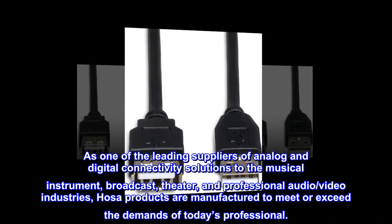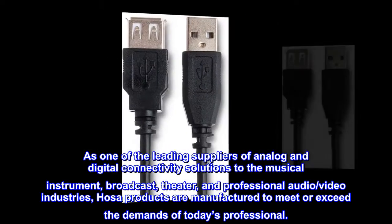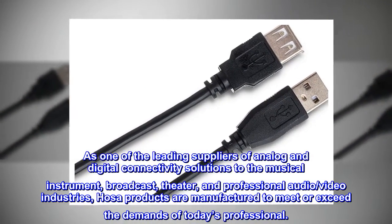As one of the leading suppliers of analog and digital connectivity solutions to the musical instrument, broadcast, theater, and professional audio/video industries, Hosa products are manufactured to meet or exceed the demands of today's professional.